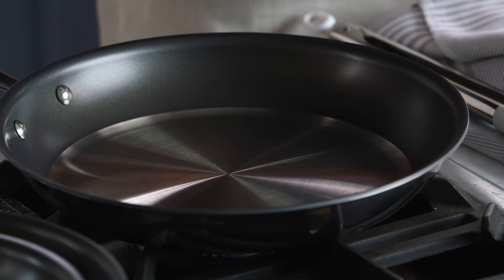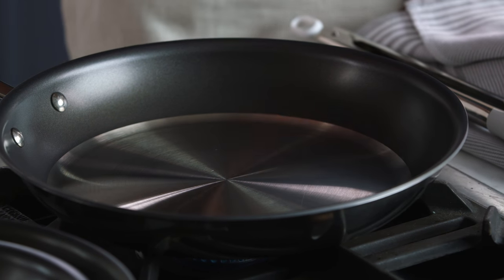Hi, I'm Amanda from the Williams-Sonoma Test Kitchen, and I am so excited to show you the All-Clad D5 Hybrid Cookware.